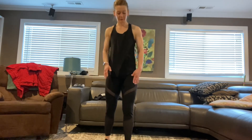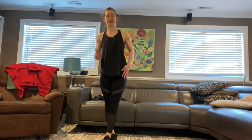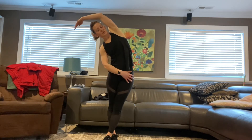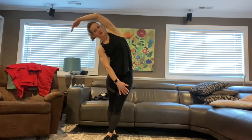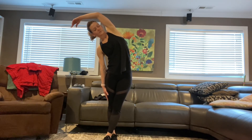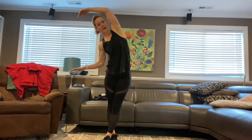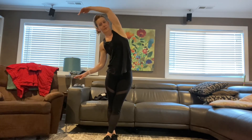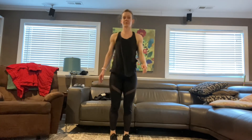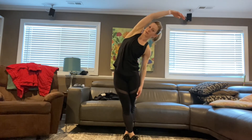Now we're going to stretch the sides. Take the left foot and cross it over the right foot, then lean towards the right side — left arm goes up. Nice big stretch all along the side. Breathe and hold it. This is a little balancing act too; if you need help, you can hold on to something with that right arm. Go ahead and switch — right leg over the left, right arm reaches towards the left side. Stretch and breathe.